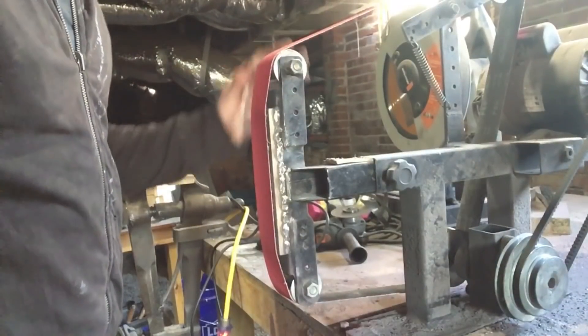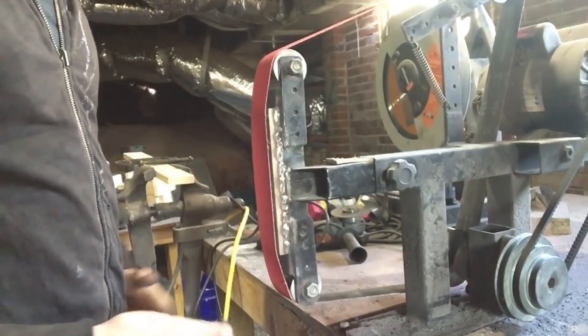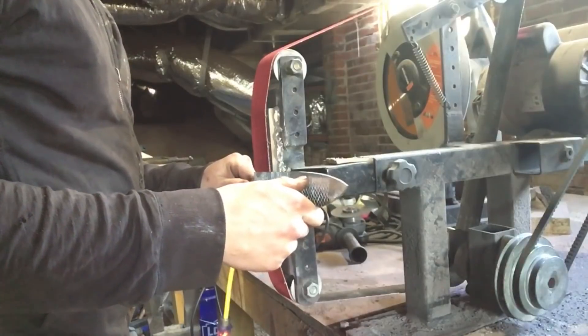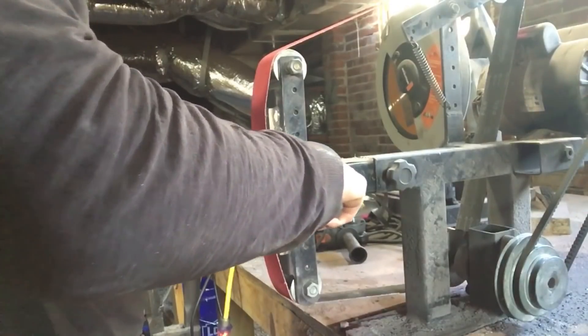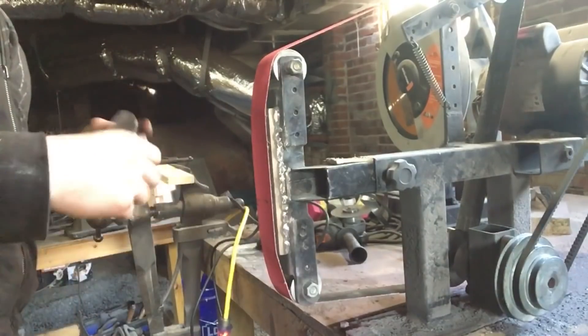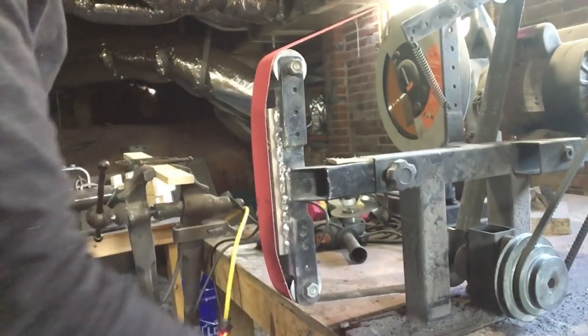I wanted to talk about doing bevels by hand. I don't use a beveling jig — I bevel freehand, always have. The biggest thing is consistency: keeping the same angle as you drag the blade across, same on both sides. It takes practice to do it repeatably, but if you keep at it, you'll get good grinds every time. It's a skill every knife maker should develop.